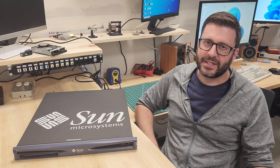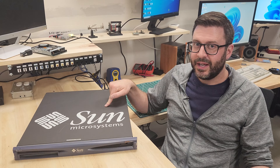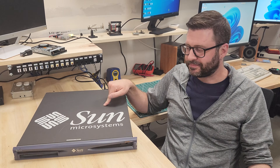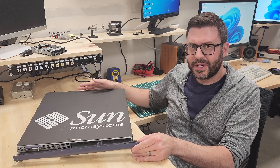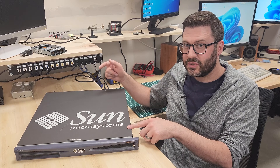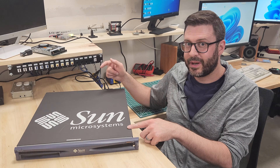Hi folks. Today we're going to have a look at the Sun Microsystems Sunfire V120 Enterprise Server. This came out back in June of 2002, sort of as a budget entry-level server by Sun. It's in pretty rough shape — I think shipping it to me didn't do it any favors. I haven't turned it on yet. It didn't come with a hard drive, but I think it's got some enterprise-y tricks up its sleeve and I think we'll be able to get it showing signs of life by the end of the video here today.